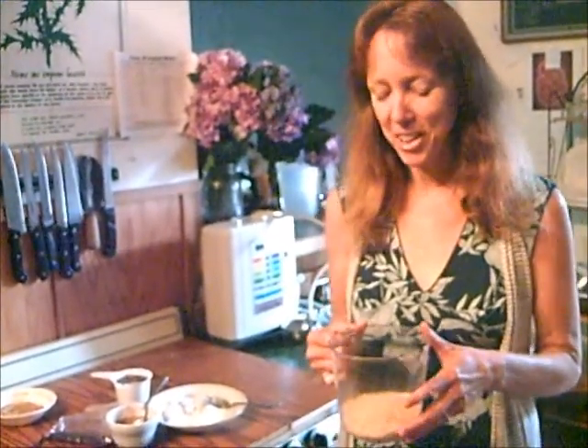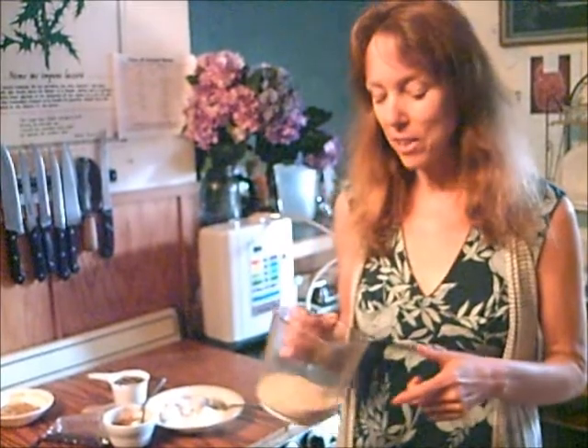Hi, this is Dorothy from TaiChiBosman.com and from FaveDiets.com. I'm making doughnut holes today — not fried, so they're good for you. And they're also vegan and gluten-free.